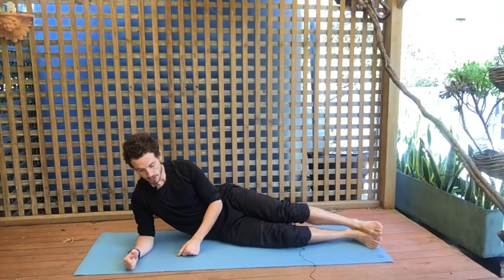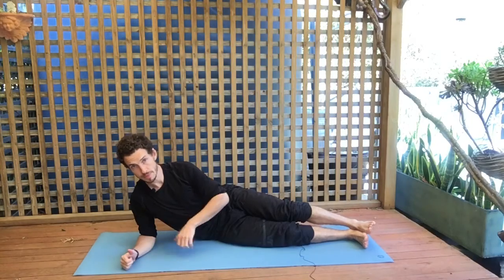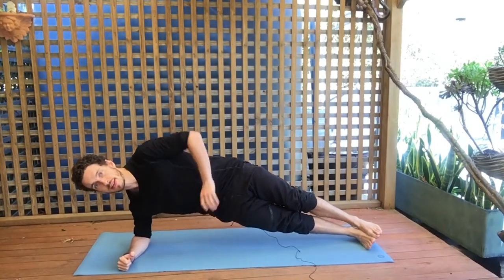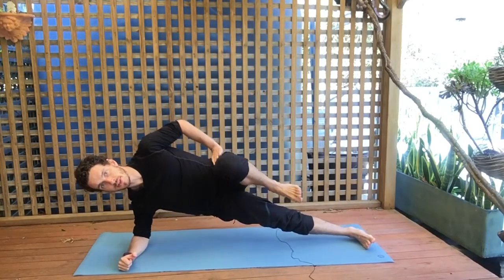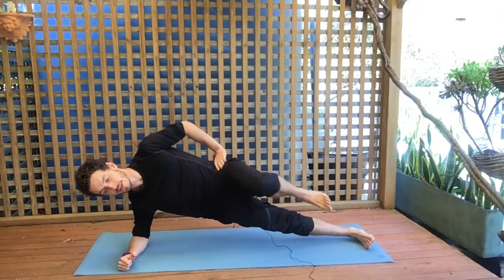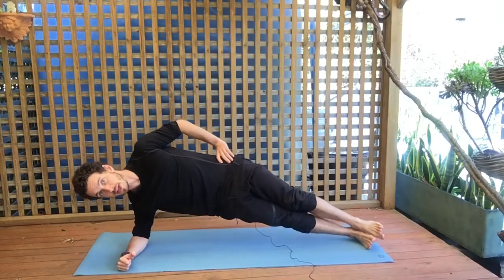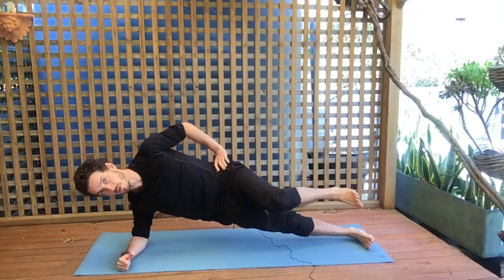Side plank march. You're going to go onto your side, with your elbow underneath your shoulder, up into a side plank. Hands on the hips, and then you're going to march the top leg — lifting the knee up to the chest and making sure that you keep your hips up throughout the movement.